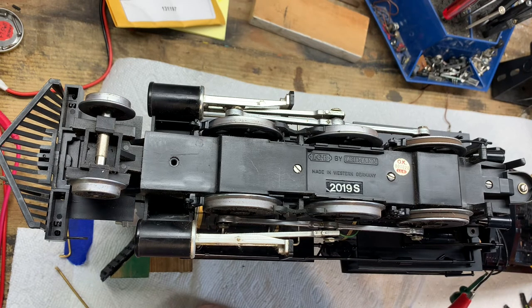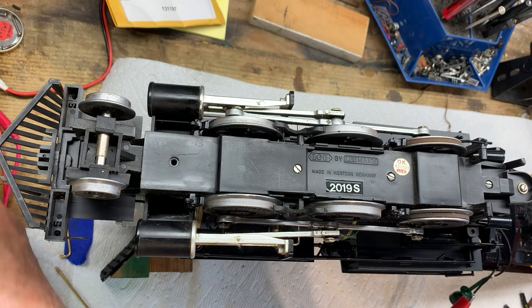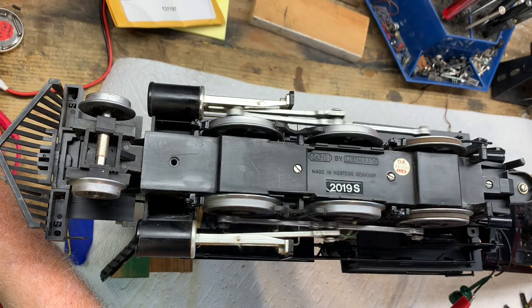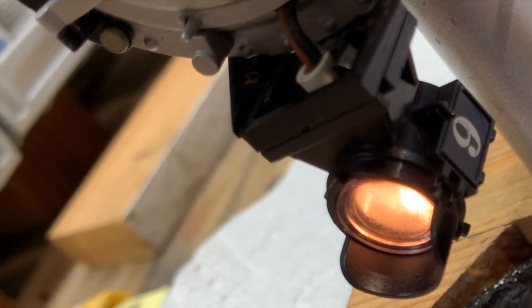Now let's check the wiring. I've attached the power supply set at seven volts to one pair of wires from the umbilical that goes to the tender. When I turn the power supply on, either the headlight should go on or the motor should run and the end wheel should turn. Hey — success! I've hooked the other pair of leads to the wires that should light up the headlight. When I push the power supply on, the headlight goes on — and push it off and the headlight goes off.